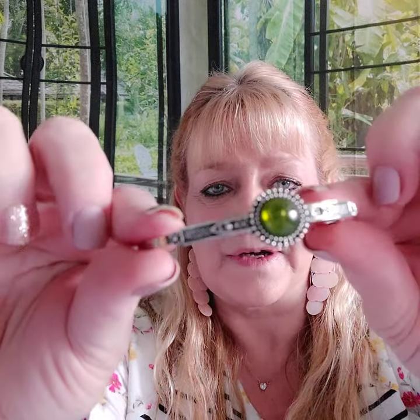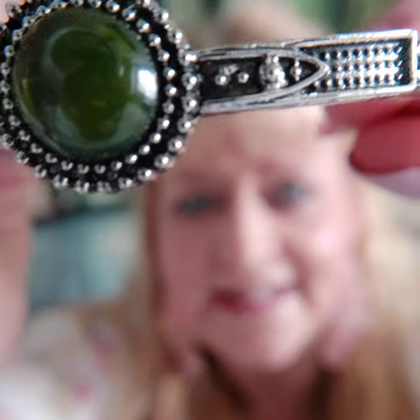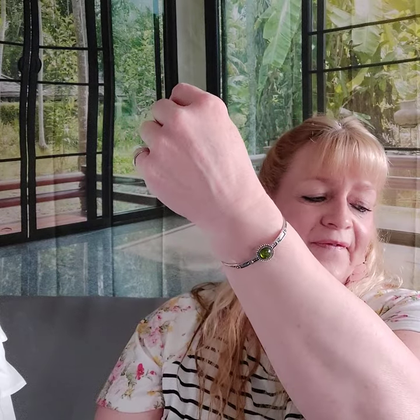Number three is a cuff bracelet with green moonstone. It's a different kind of stone but kind of the same shade — close enough to go with the other two pieces. Look at the details in that — extra cute. Let's just slip it on. This is number three.